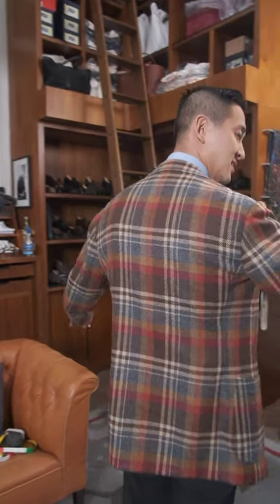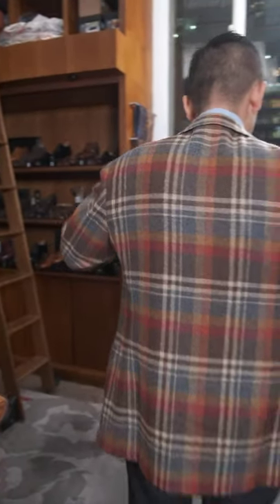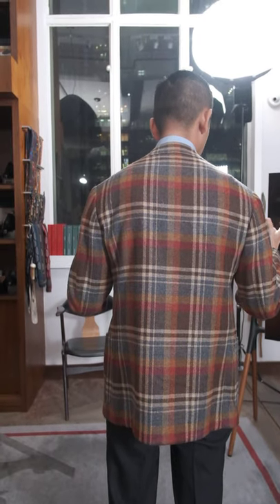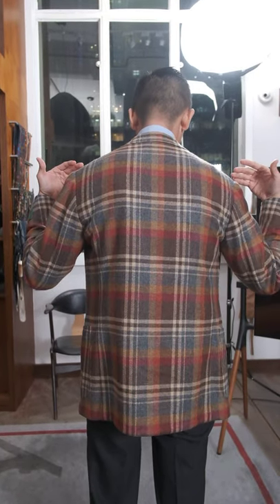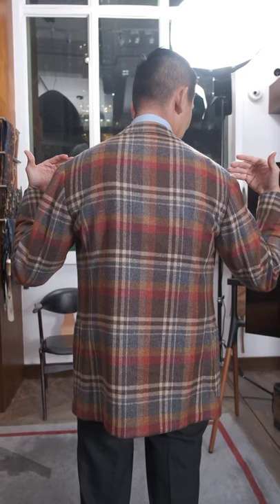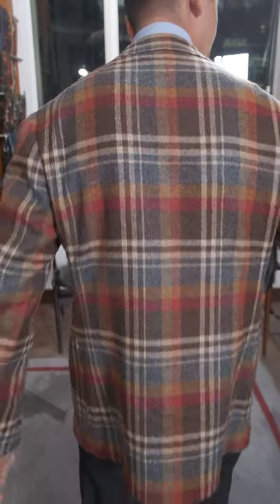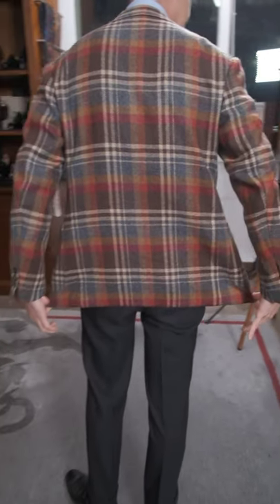I'll show you the back, which is the masterpiece right here. Ring Jacket has managed to create this one-piece back for us, and you can see it really clearly on this beautiful check that we have. On top of that, we have a ventless jacket.